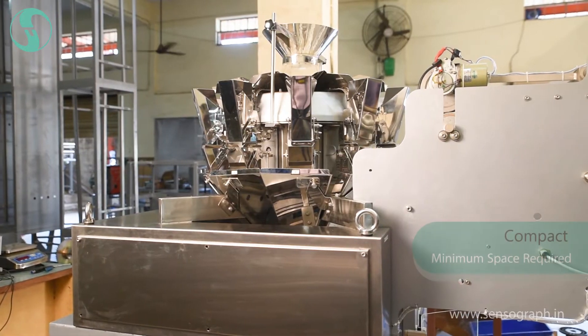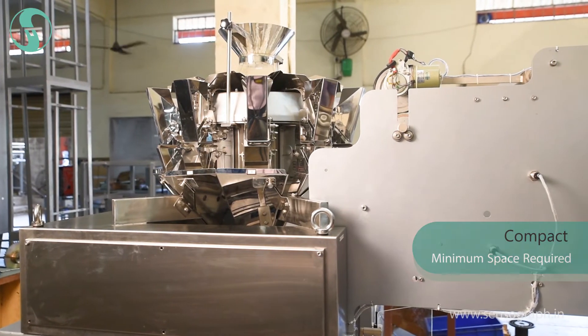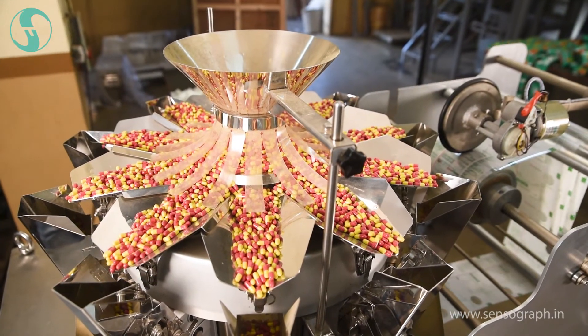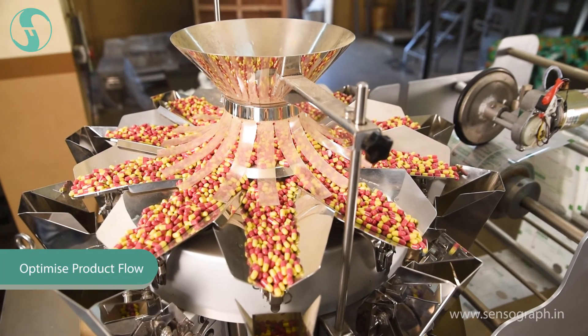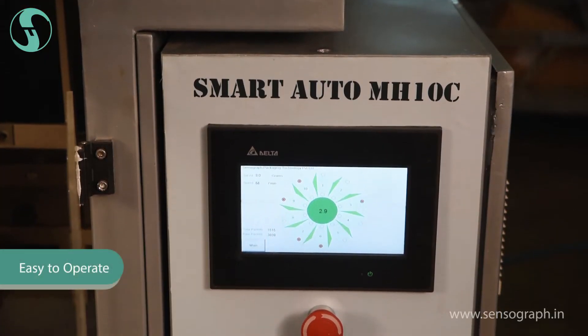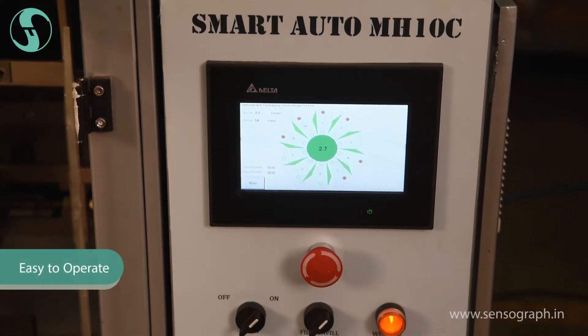Being compact, minimum space is required. Excellent weighing accuracy. Self-tuning vibration system to optimize product flow. Quicker, simple training with an easy to learn operator interface.